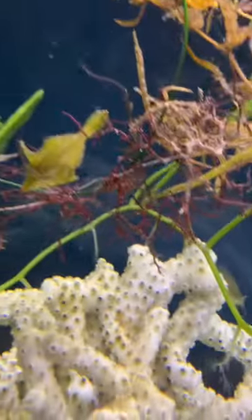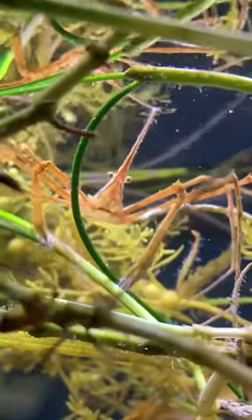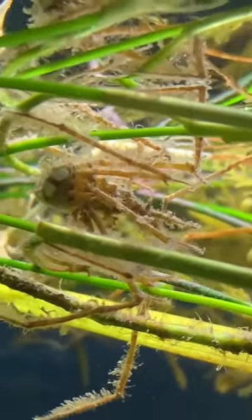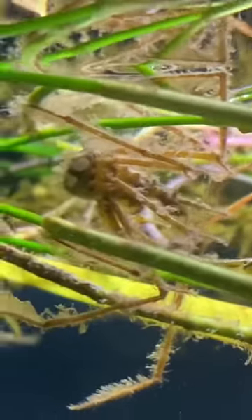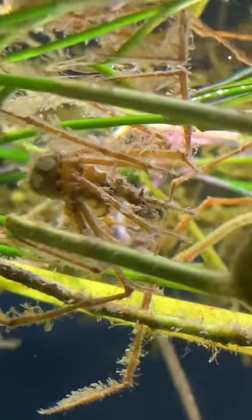I wanted to film my own video for these special little things. This is my arrowhead spider crab — this is my decorator arrowhead spider crab. This one is a type of arrowhead spider crab, but it has a different species.